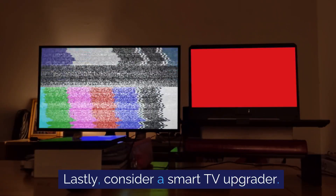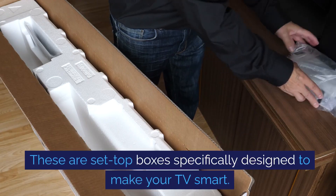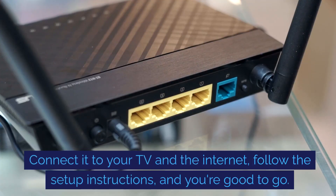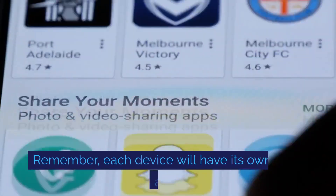Lastly, consider a smart TV upgrader. These are set-top boxes specifically designed to make your TV smart. Connect it to your TV and the internet, follow the setup instructions, and you're good to go.